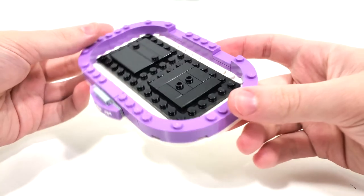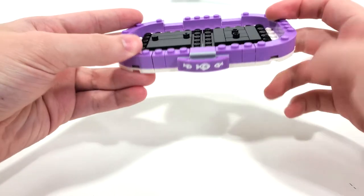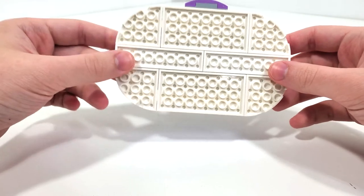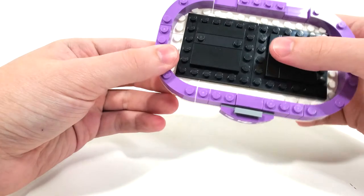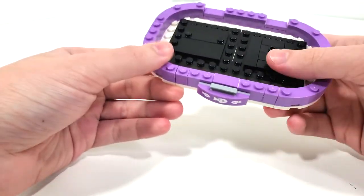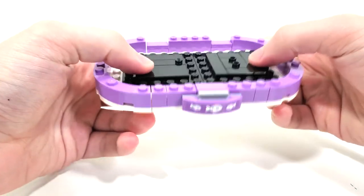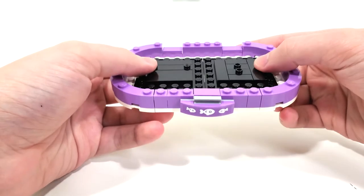Another thing to point out is the use of a lot of lavender color — it's one I don't get too much of in my collection, so I appreciate getting a bunch of it. I will say I don't like how there isn't much support for the beds other than just plate pieces; it's a little too easy to break apart. That's one minor flaw with the pet bed, but most people will be having this on display and not playing around with it.